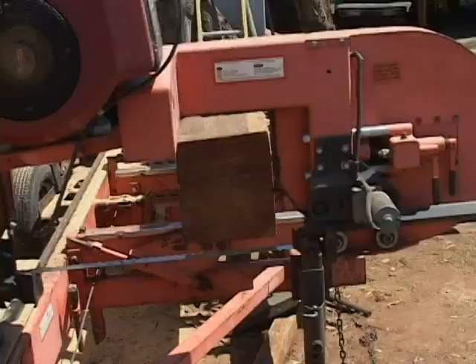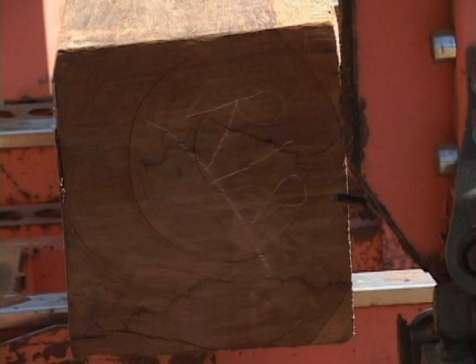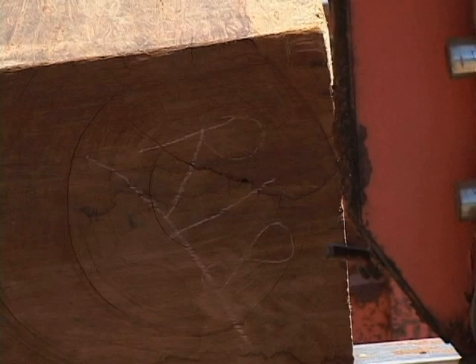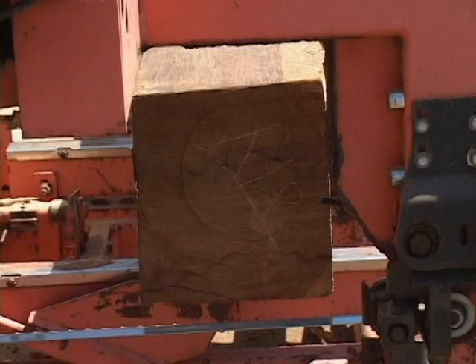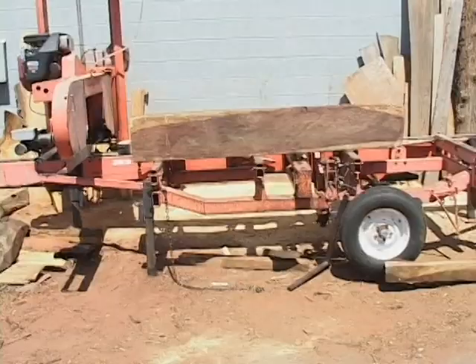We're looking at both sides of this log to try to determine what is going to be the best configuration for milling it up. I like the fact that the pith is up and to the side. What I want to do first is true up this top face right here, and then flip the log over so that I'll be milling from the bottom. There's a little bit of sapwood down there that I want to get rid of, but very, very carefully.